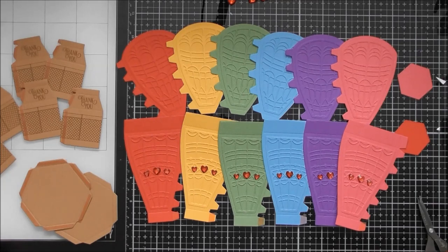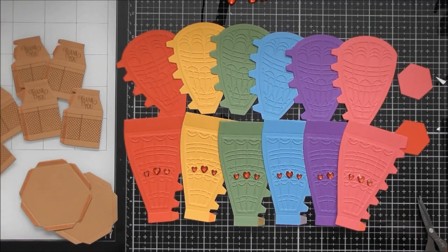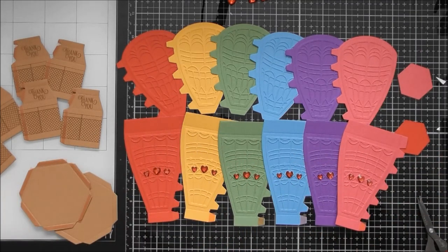Before you've watched this video you've probably already watched my up close video where I will have shown you everything that I've created. For this one, instead of making it as a gift box, I'm just going to make it as a decor item and make it so that the basket is hanging below it, rather than standing on its basket with the top as a lid. I'm going to make the whole top portion one solid piece and the basket is going to hang below it.